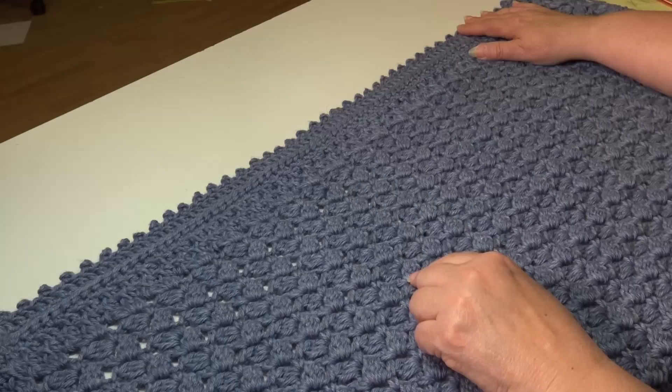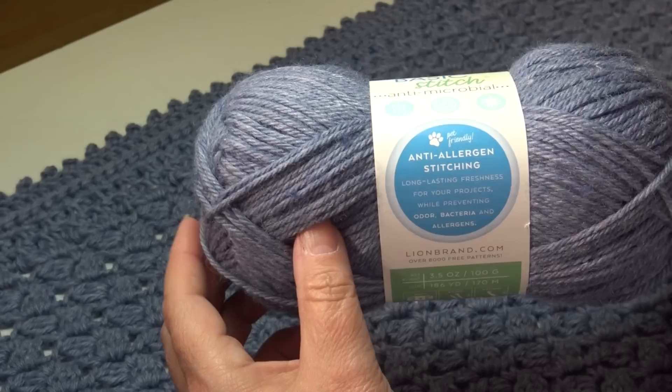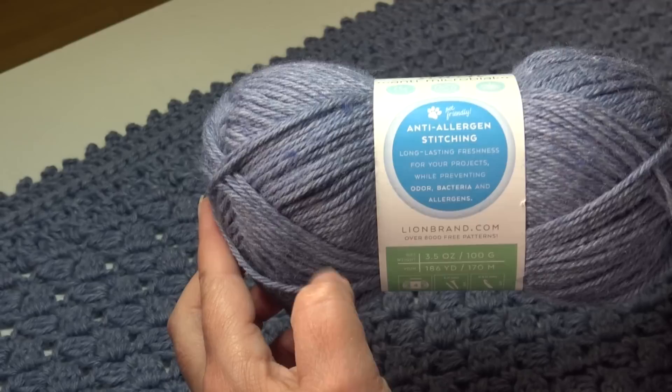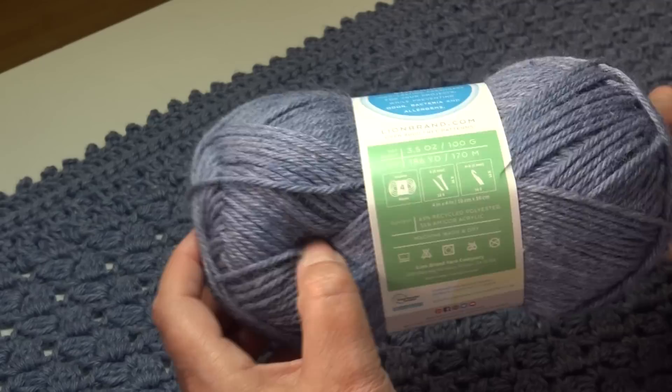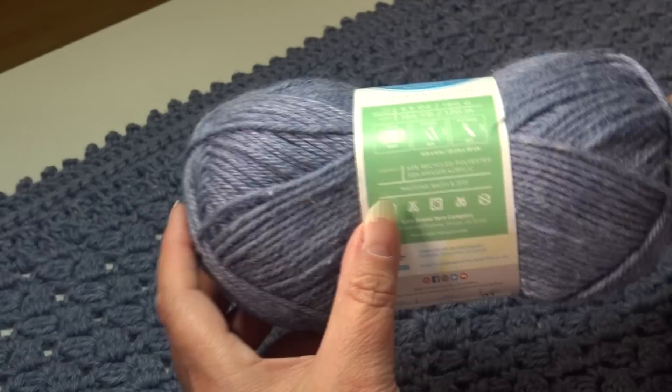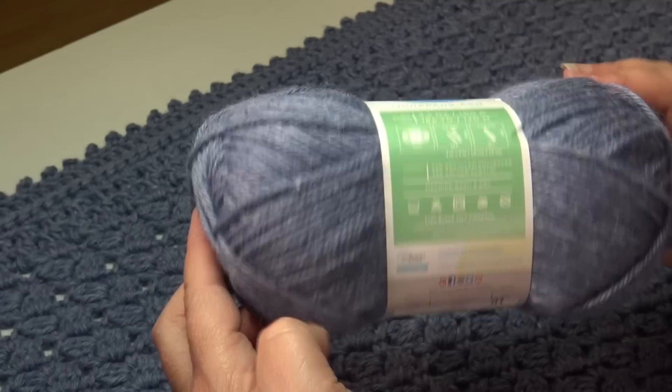For your project today we're using the Lion Brand Yarns Basic Stitch Antimicrobial yarn. This is an anti-allergen yarn with long lasting freshness, preventing odor, bacteria, and allergens. It comes in a 3.5 ounce, 100 gram, 186 yard, 170 meter skein, classified as a number four medium weight yarn. It's 65% recycled polyester and 35% Amacor acrylic, and best of all it's machine wash and dryable.